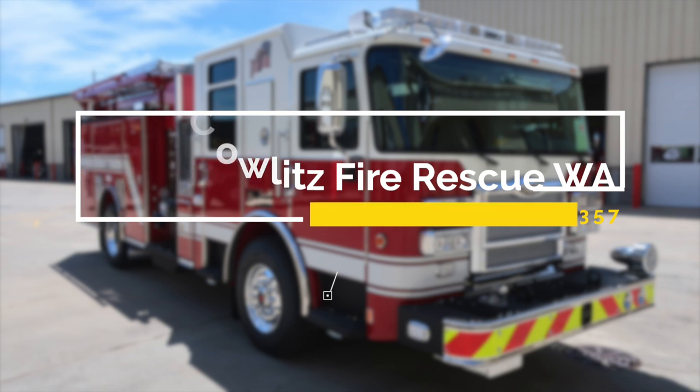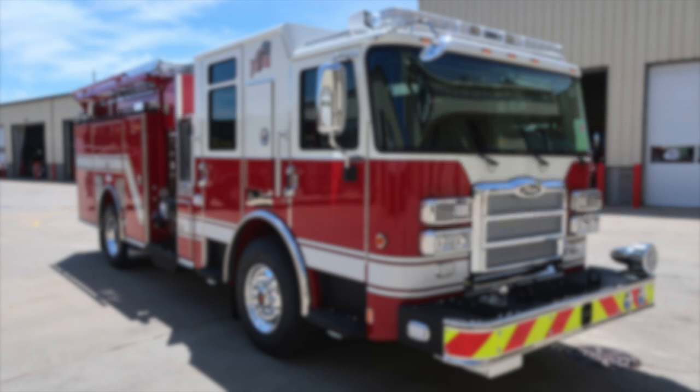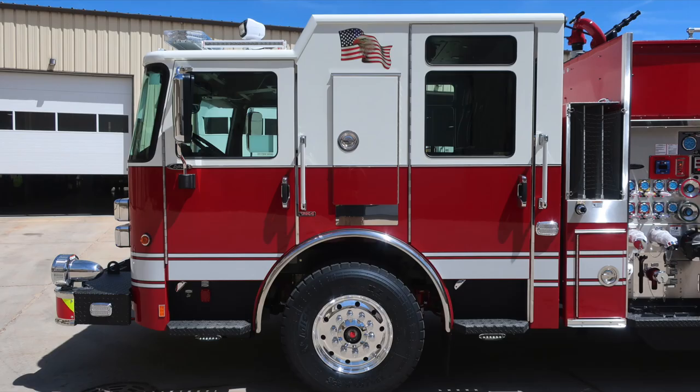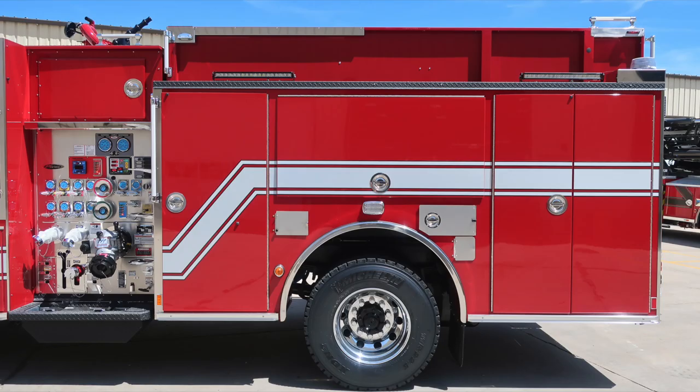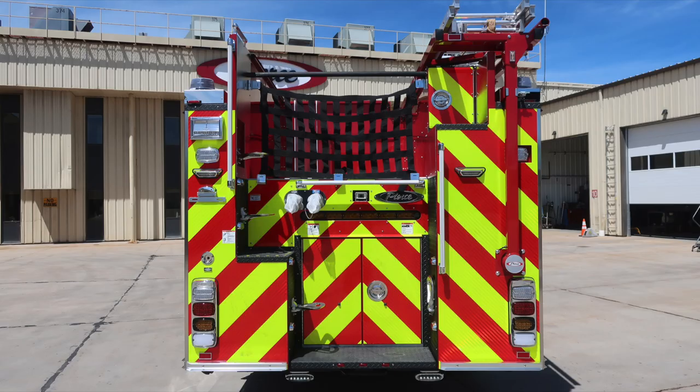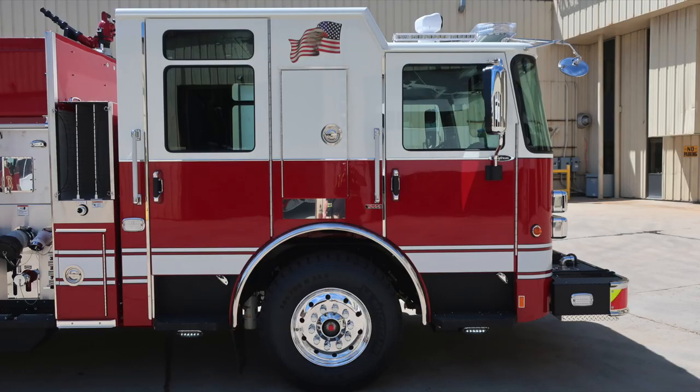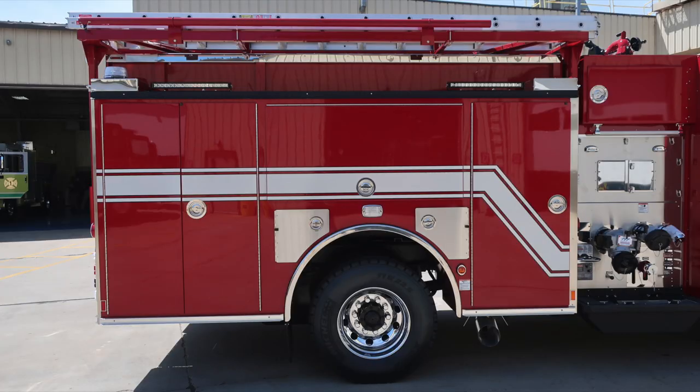We'll get started on a brief orientation. Let's start with the driver's side of the vehicle, full truck view, then the cab section, and the full body area. Moving now to the rear of the apparatus, and then around to the passenger side full view. Close up of the cab section and then the full view of the body section. Let's go ahead and start now with the front cab area, beginning at the front bumper.